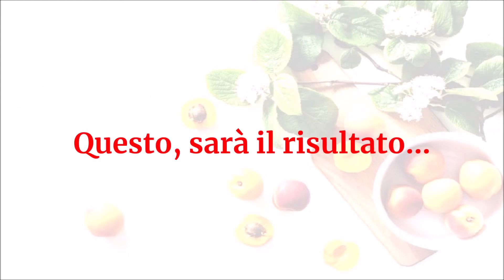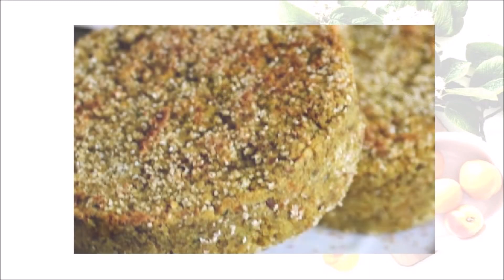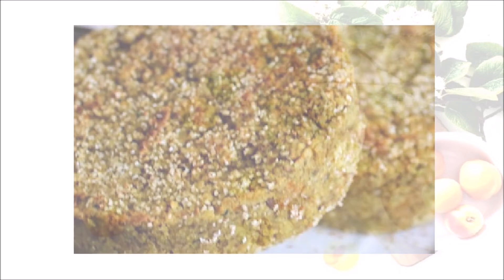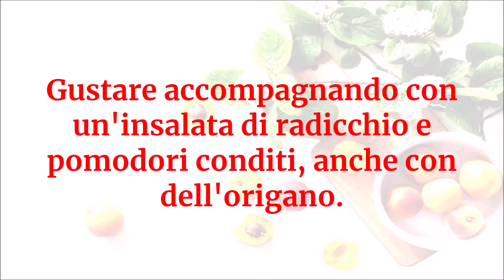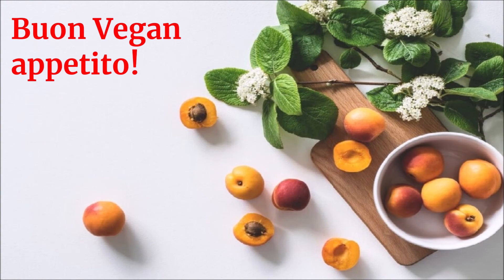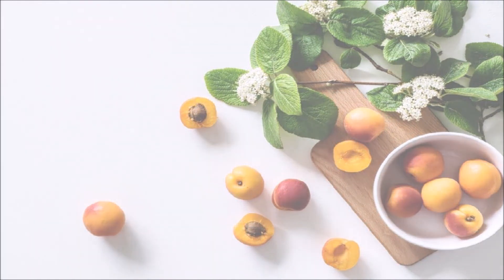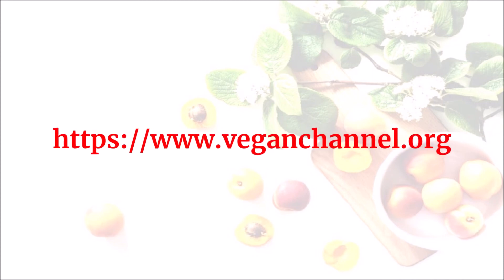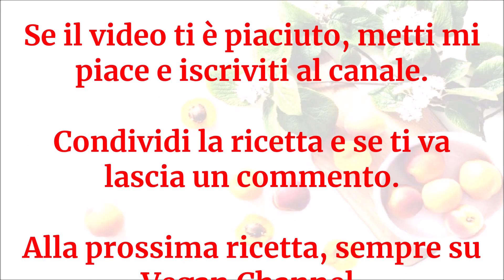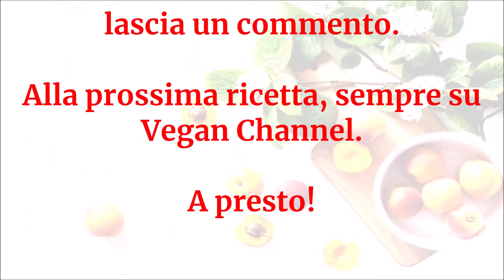Questo sarà il risultato. Gustare accompagnando con un'insalata di radicchio e pomodori conditi anche con dell'origano. Buon vegan appetito! Grazie a tutti!